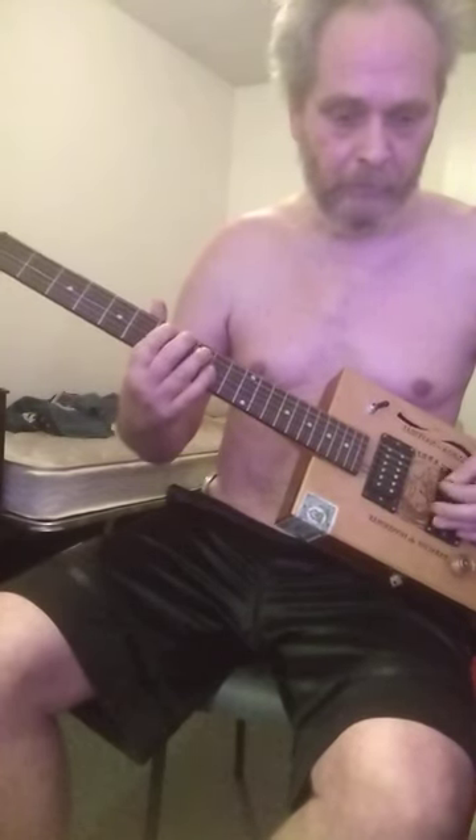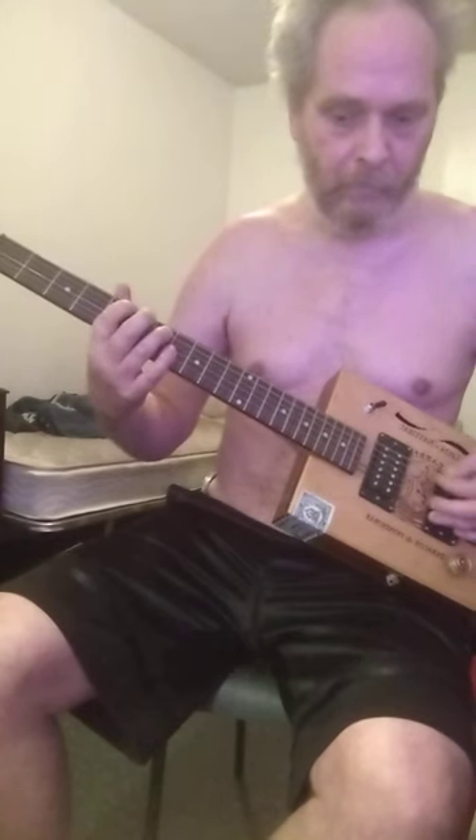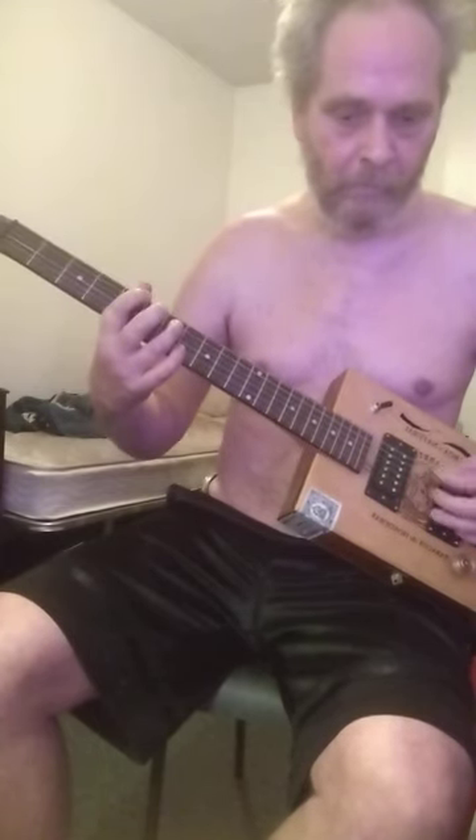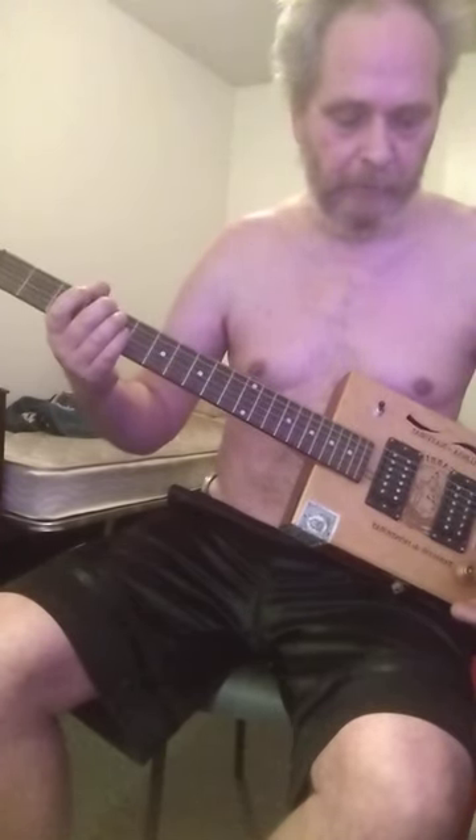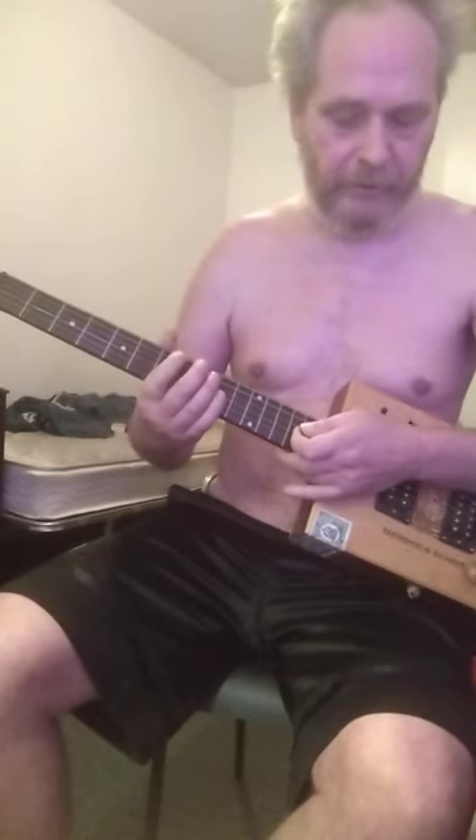Here's the bridge. So, neck. Oopsie, that's a lot of treble — this is on a clean setting. Bass. Diamond tone.